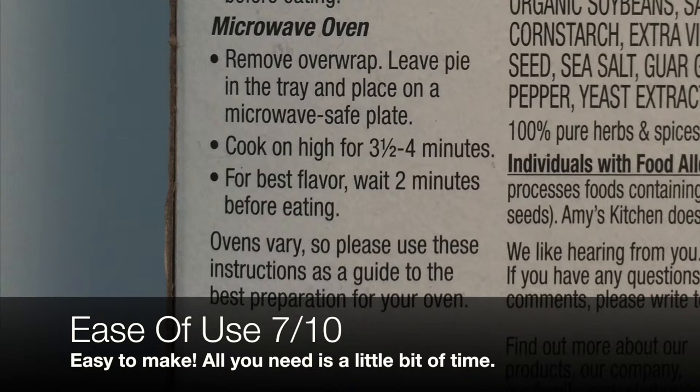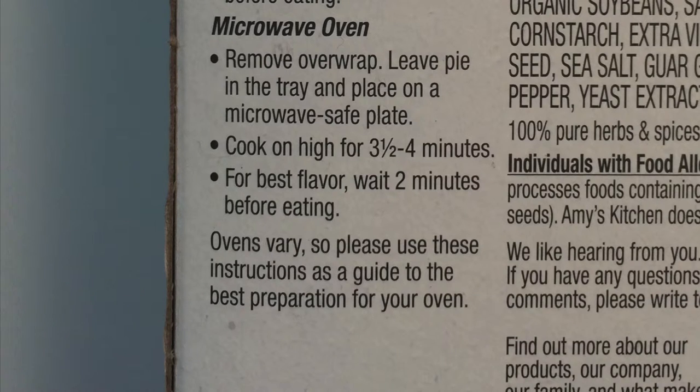You could also microwave this if you wanted to — 3½ to 4 minutes on high — but really, why would you? Get an oven, put it in an oven, and actually eat it that way.